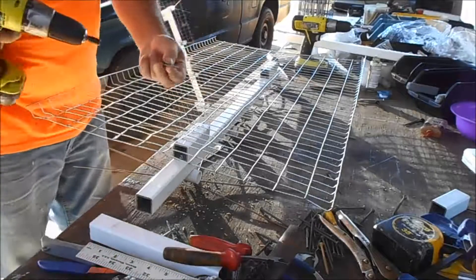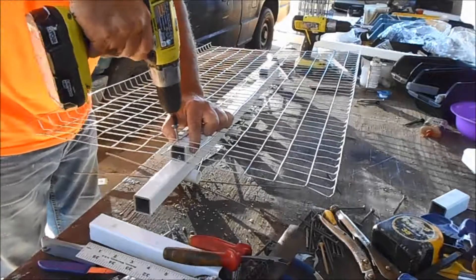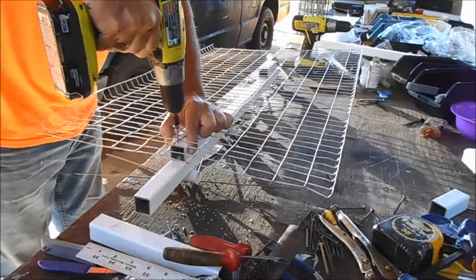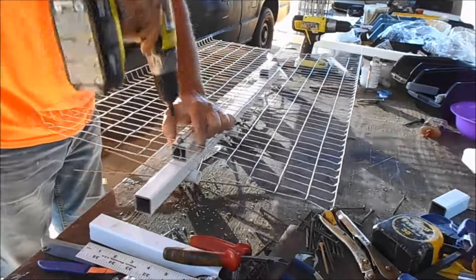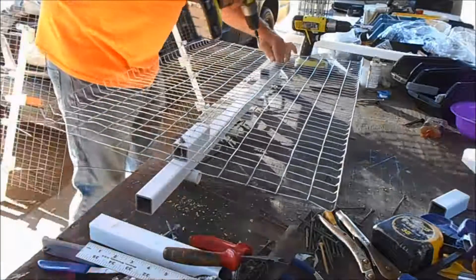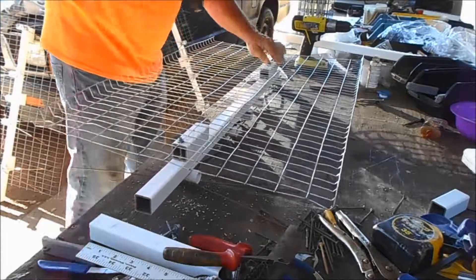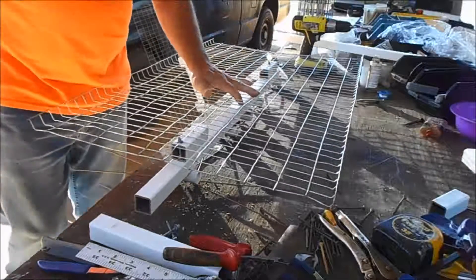I'm using these roofing screws — they've got rubber on the end of them and they hold this down real good. You need to put at least four in this right here.